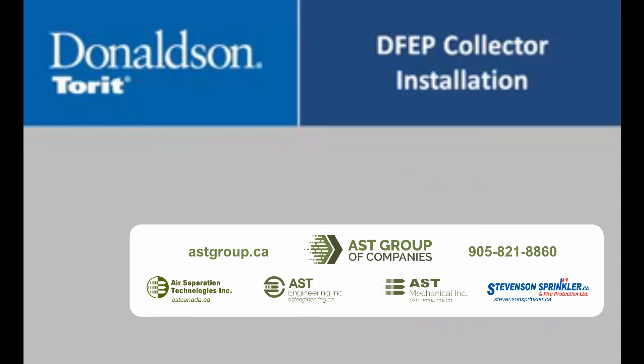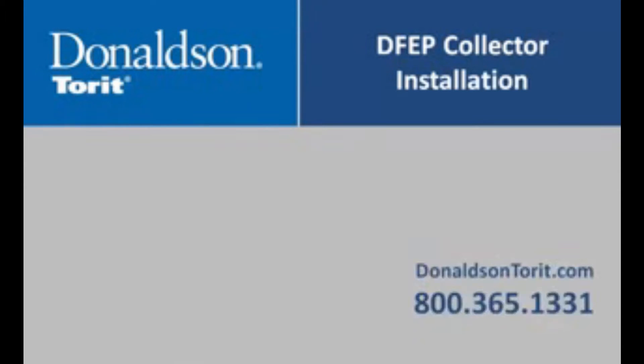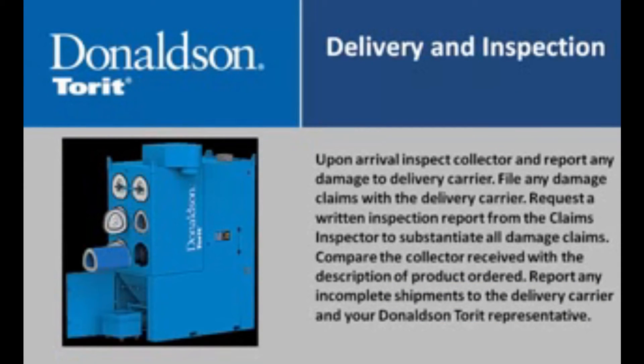The following section covers the instructions on DFVP collector setup. Upon arrival, inspect the collector and report any damage to the delivery carrier. File any damage claims with the delivery carrier. Request a written inspection report from the claims inspector to substantiate all damage claims. Compare the collector received with the description of the product ordered, and report any incomplete shipments to the delivery carrier and your Donaldson Torret representative.